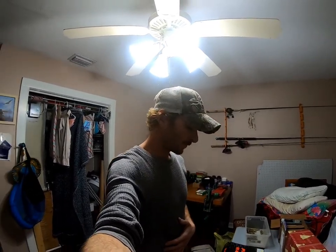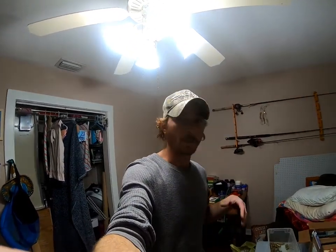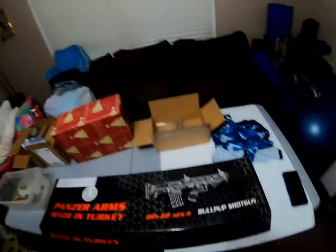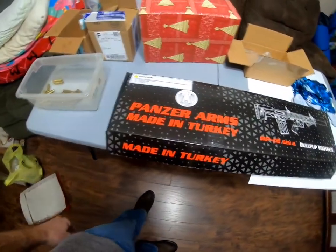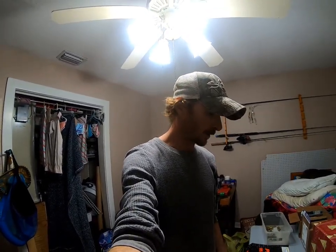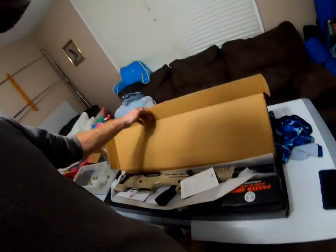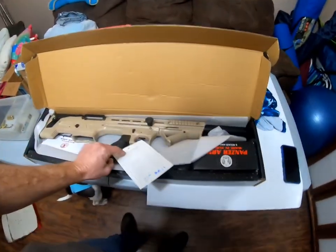What's up everybody, pretty happy, pretty excited — something awesome just came in. We're gonna do an unboxing. I had to open it up to check it out at the gun shop. So we're gonna open it up and I'm gonna go over everything that came with it and my first impression. This is the Panzer Arms BP12 Gen 2 — it's the bullpup shotgun. Got it in desert tan.